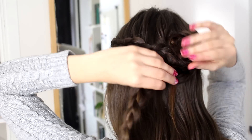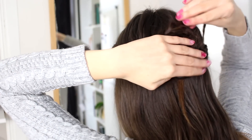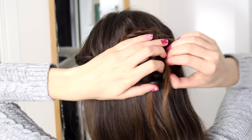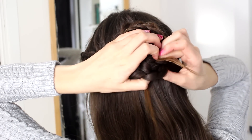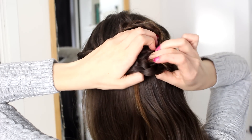Then I'm going to take the second braid and just wrap that around the first one. Depending on how long your hair is, you'll be able to do this once or twice — mine only wraps around once. So I'm just going to tuck my end away right underneath here and pin this as well.